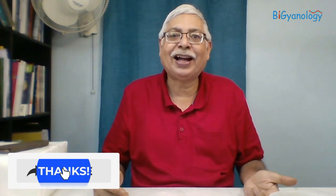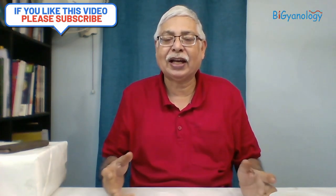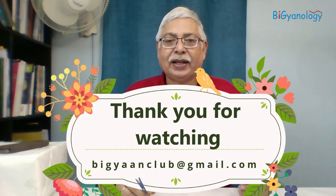I hope you enjoyed this and I hope you will be able to do this experiment. Please share, subscribe, and give comments. If you write a comment, I will be encouraged to do more. Thank you.